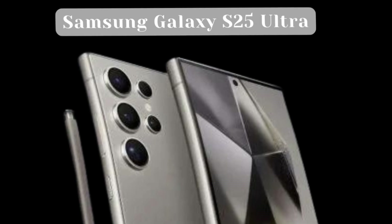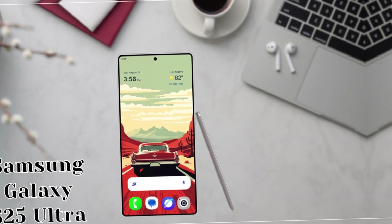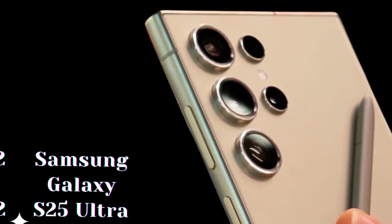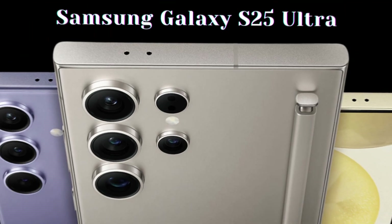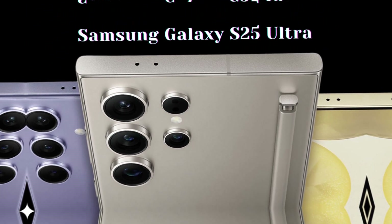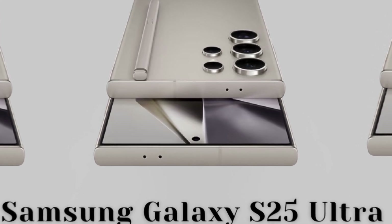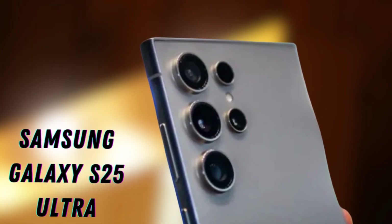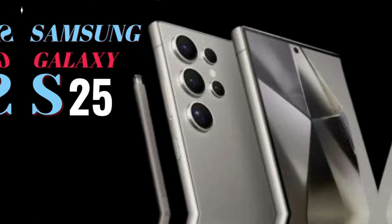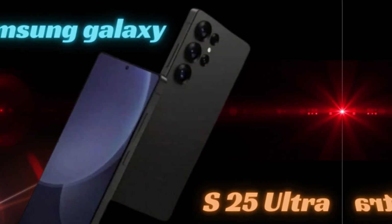The Galaxy S25 Ultra is rumored to maintain the robust 5000mAh battery capacity seen in its predecessor, ensuring that most users can enjoy all-day usage without interruption. While the fast charging speed is expected to remain at 45W, this consistency offers users a familiar and reliable charging experience. The 45W charging capability allows for quick top-ups during busy days, enabling users to get back to their activities without long waits, even if the battery runs low.